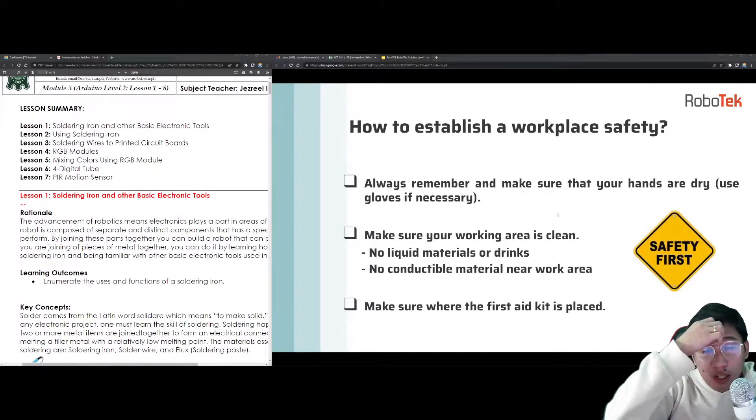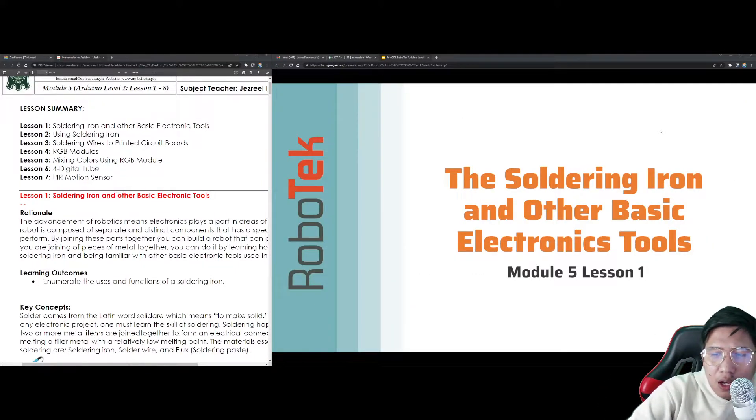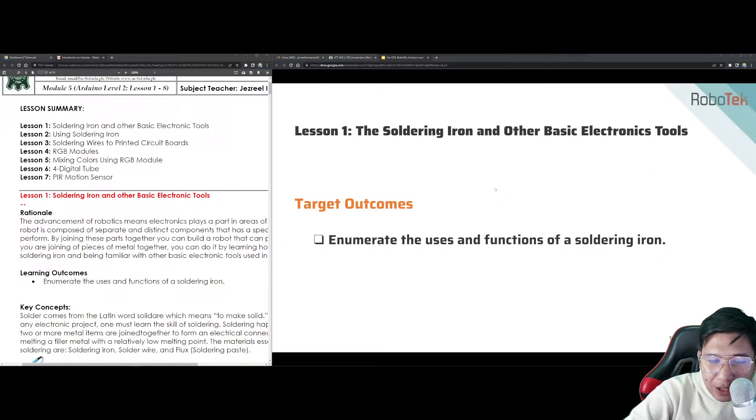For the first lesson in module number 5, we will be talking about the soldering iron and other basic electronic tools. Although this normally happens in a physical environment, for the sake of this online synchronous class, we will do more of a discussion. My target here is to enumerate the uses and functions of the soldering iron.